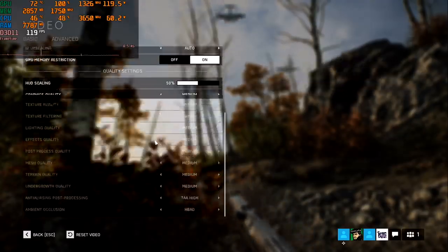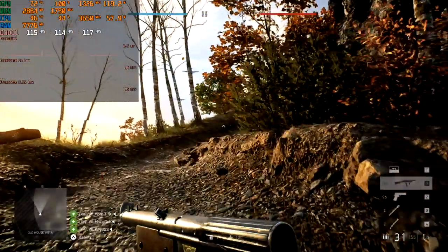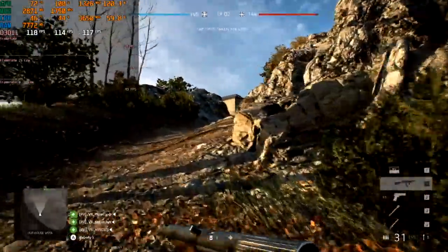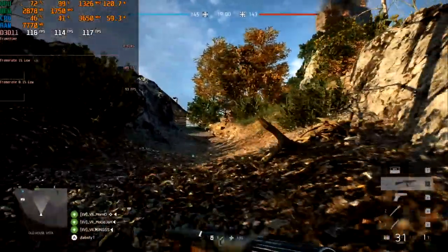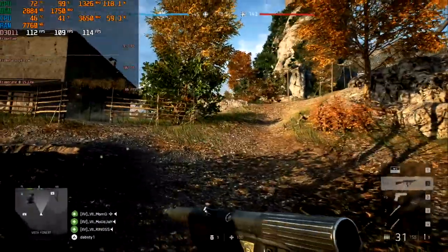The next pretty heavy game is Battlefield 5. Medium settings, full HD, and DX11, because we still have a bug with DX12. Frame graph at times looks OK. Minimum 95 and an average of 110 FPS. Gameplay is good and convenient — for Battlefield this is enough.